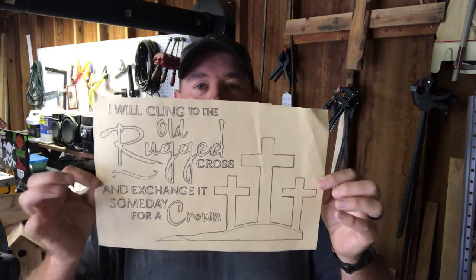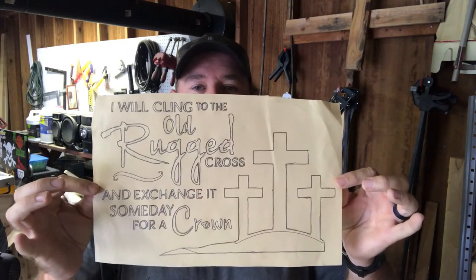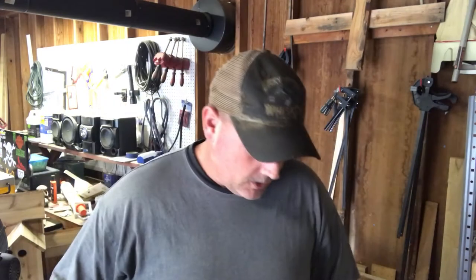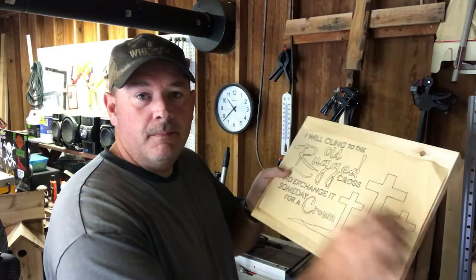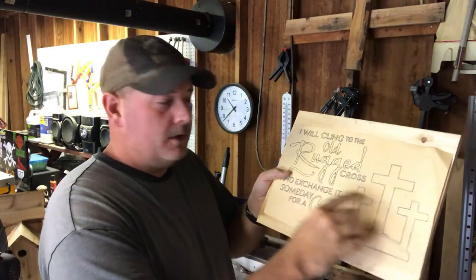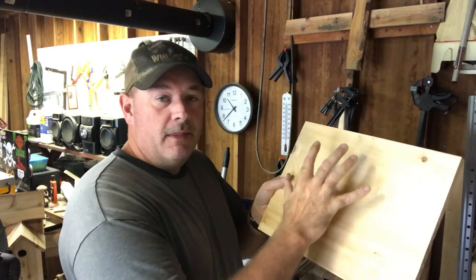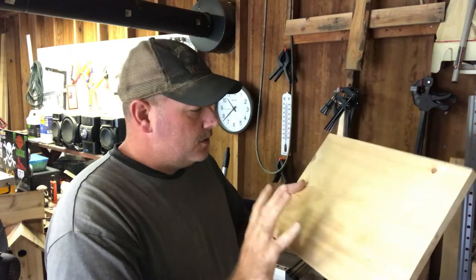I went on my Silhouette Cameo, used the ink pen setting, and I put this in the computer and let it draw the design out onto this paper. What I'm going to do is use a piece of carbon copy paper, put it underneath, and then take a pencil and draw all this out. That way when I remove the paper, the image should be on the board and give me a guideline for routing. Hopefully the sign will turn out all right — and if it doesn't, you'll never see it because I won't post it.